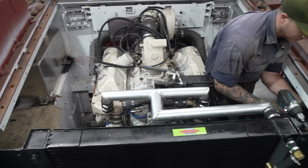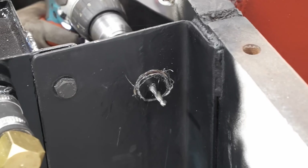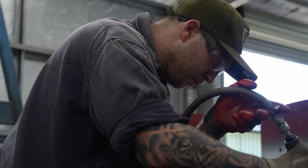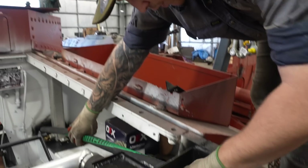One of the parts that was holding up progress has been the radiator. It turns out the one we had earmarked for the project was too badly damaged to use, so one had to be sourced from the radiator shop here in Cairns. It recently arrived and Jesse is putting the finishing touches on the brackets for it.